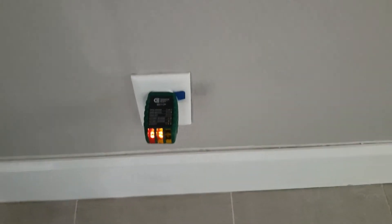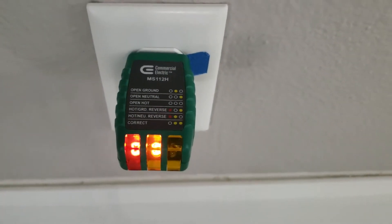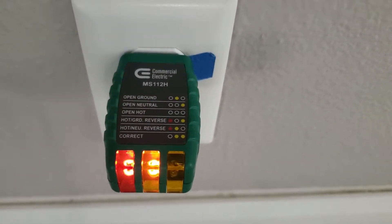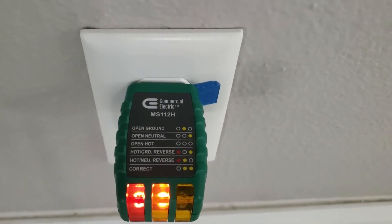As I put in my electrical tester to test outlets — which I do on every home to make sure that the home has the correct wiring — I noticed here that the left and the middle light on the tester showed that it was a hot neutral reverse.